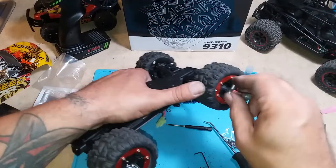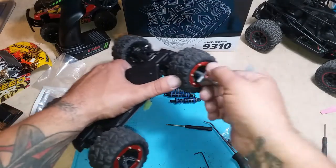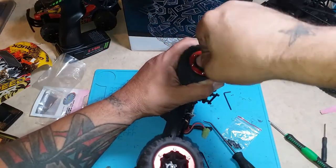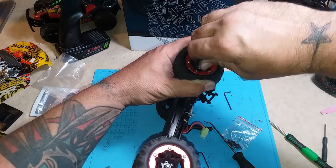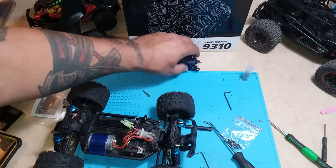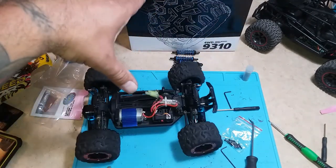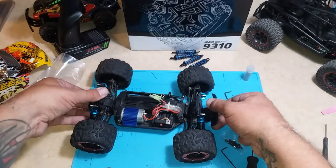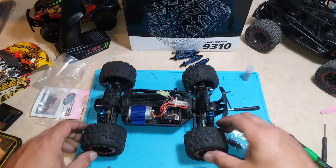Last of these wheels on. The bearing size on this is 6 by 10 by 3 millimeters. I ordered them off Amazon — they had several different selections and I actually picked the cheapest set they have. They fit perfect. It's nice and tight, which is all nice and tight. Yeah, just bounce. I like it. Let's go take it for a test run.